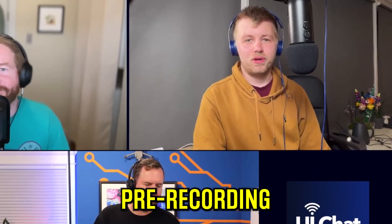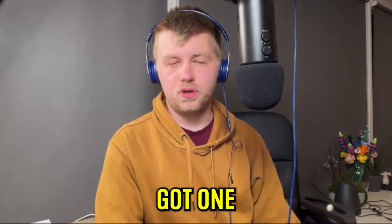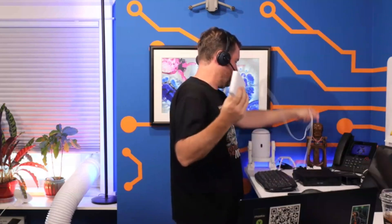Chris mentioned this before the show, actually pre-recording, but there's a new Flex Mini switch. And I think you've got one in your office? Yeah, so that did just come out. I have it actually hooked up — I just adopted it before we started talking here. And this thing, I like it.